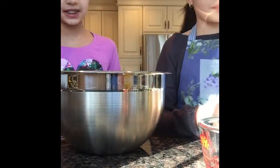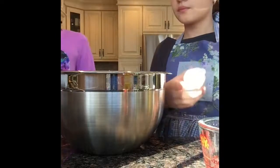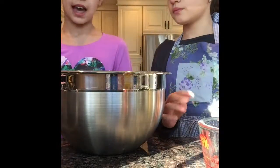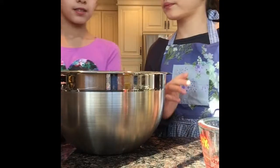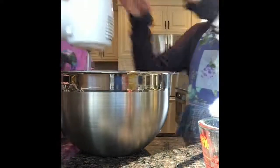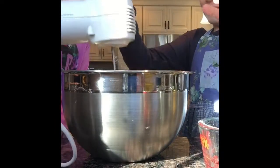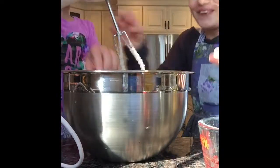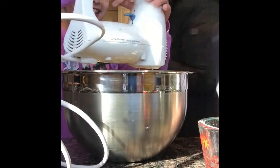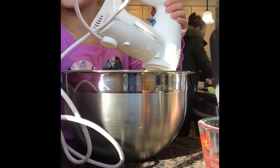So now we're going to mix this together. We're going to be using our hand mixer again because, again, it's hard to do. So we're just going to do that.